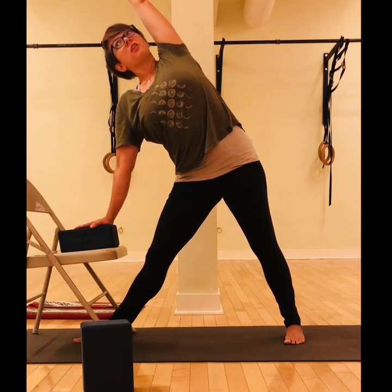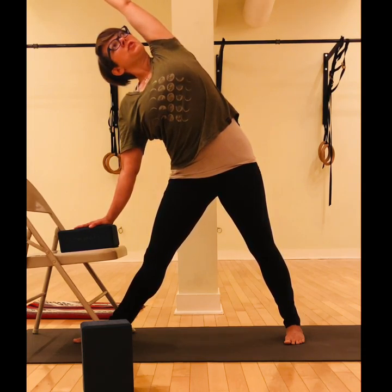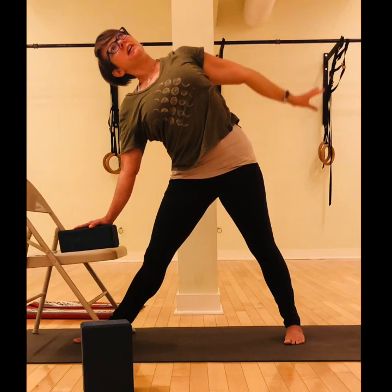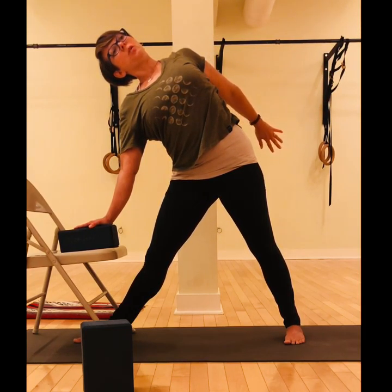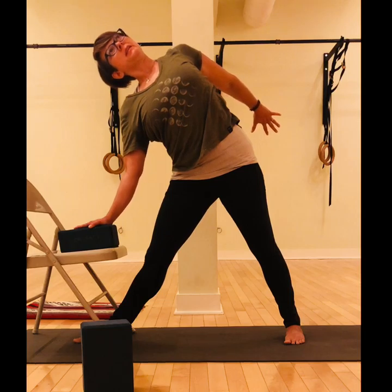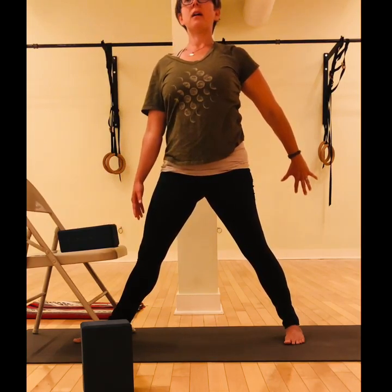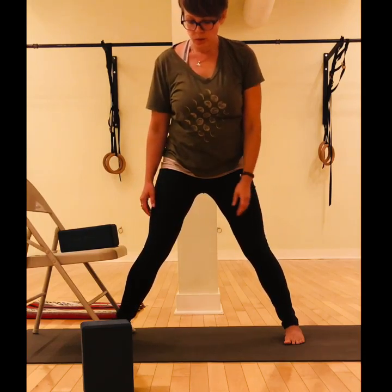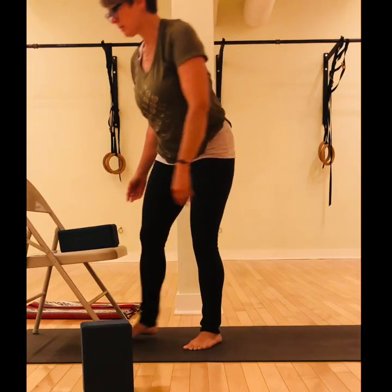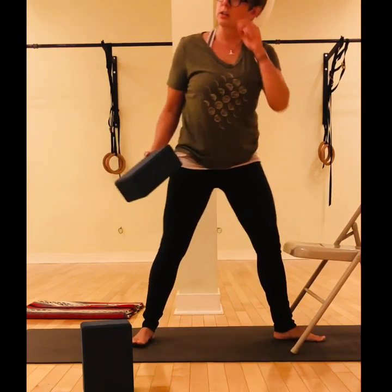Feel free to send the left arm over the ear and feel some length through that whole left side, pushing more firmly into the left foot while you stretch away from it. Good — then take this left arm down along your side and see if you can reach the arm a little bit back towards the wall behind you, turning the palm to face back. Getting a little more of an opening into the front of that left shoulder. Then find the support of the legs to bring you back up to standing, releasing the arms. Take a moment to walk your feet together and give the legs a little bit of a shake.